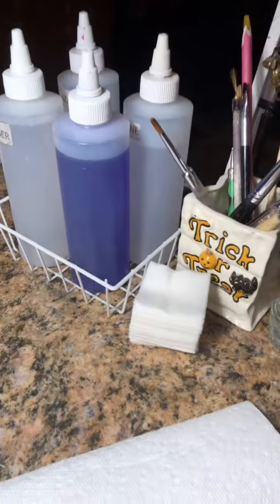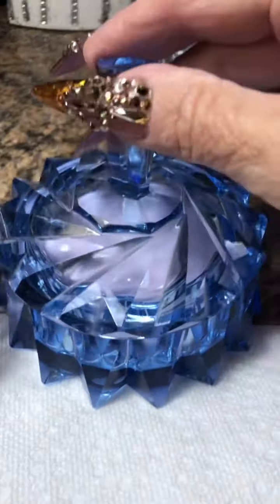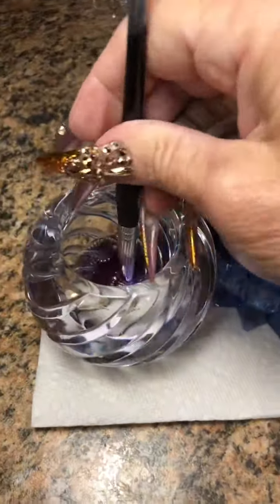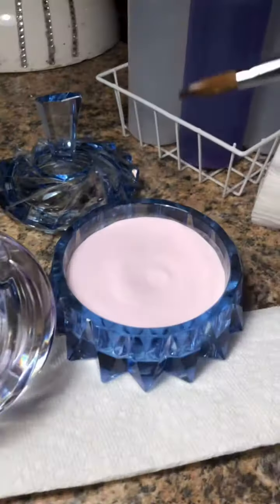So let's get our paper towel, our liquid — CND retention. And some CND Sheer Intense Pink Powder in my new bowl I found at Goodwill yesterday. Couldn't believe I found that for $1.49. Could not believe it.